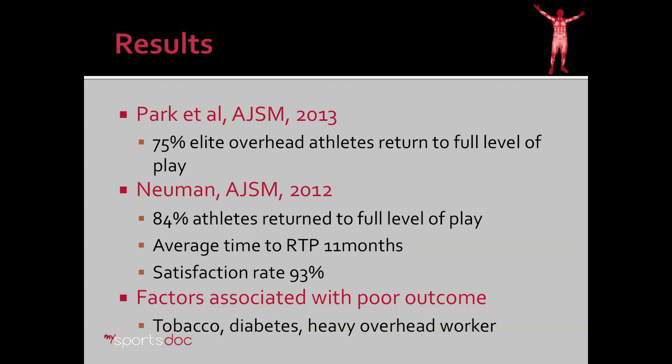Let's talk about the results of the surgery. A good study by Park in the American Journal of Sports Medicine showed that 75% of elite overhead athletes returned to a full level of play. Now that's not quite as high as what we see in other sports surgeries, so that's important to note. If you look at Newman's study from 2012, you can see that 84% of athletes returned to full level of play. That was based on their perception of their return to play. Additionally, you should note from that study that it takes about 11 months to return to full play. So that's a long time for an elite athlete.